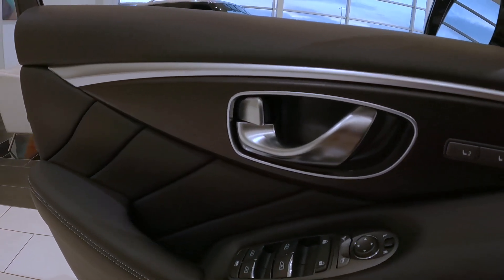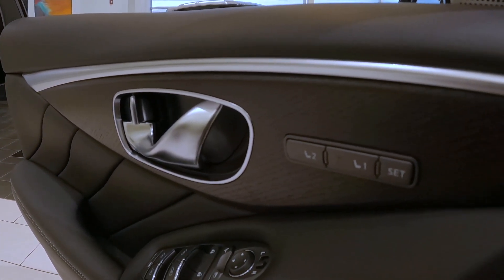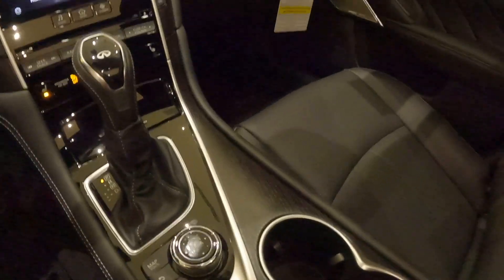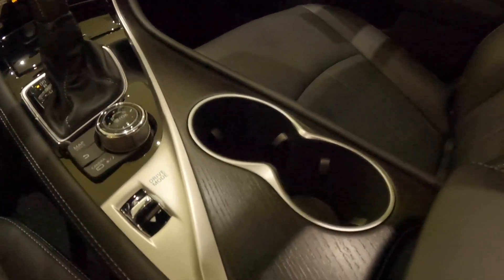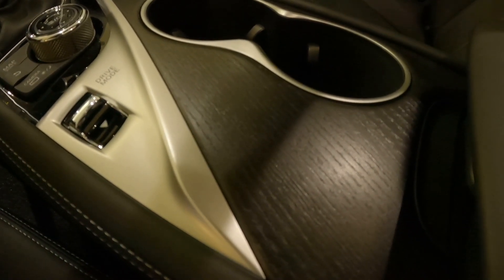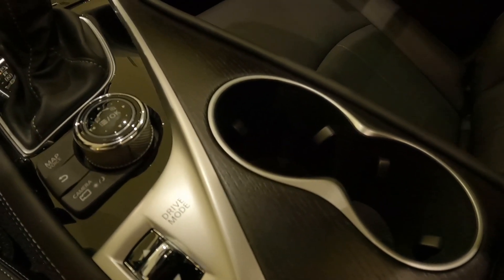Here we're able to see the black open-pore wood interior trim accents, seeing the door cards as well as the center console. I like these darker wood lower-gloss finishes — they tend to actually hold up a little bit better in these high-traffic areas like cup holders, since we're not getting this really heavy clear coat that receives scratches.